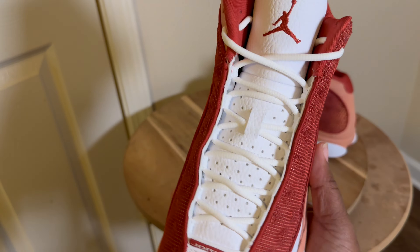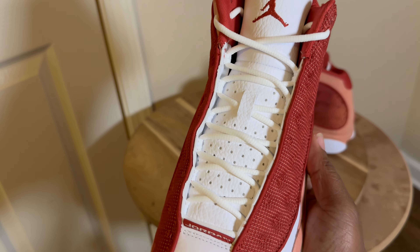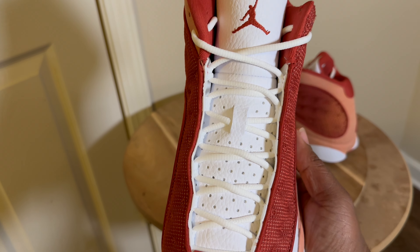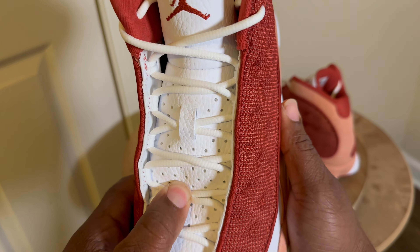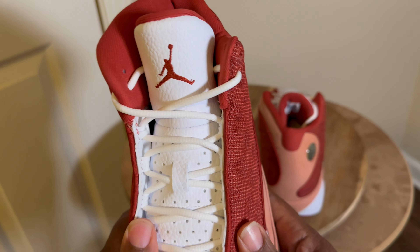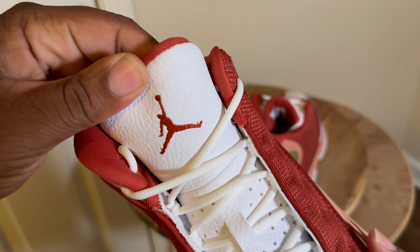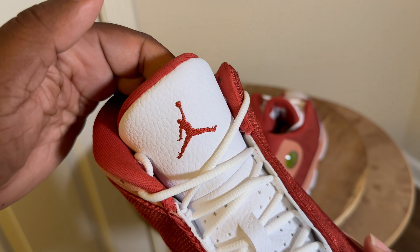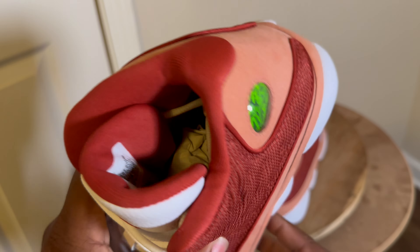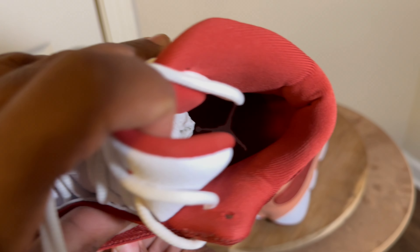Moving along, back to the front you have the speed lacing system going up the side with the oval lacing perforations on the tongue for breathability. I don't know if this is real or synthetic leather but it looks pretty good — nice Jumpman in Dune Red right there on the tongue. It's a nice leather tongue, most likely one of those tongues that'll make the fart noise. Let's look at the interior — just a white Jumpman inside.